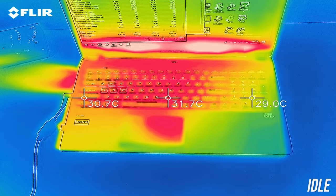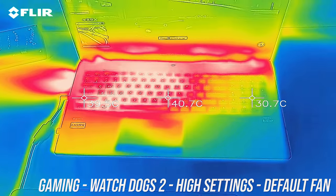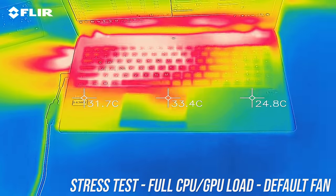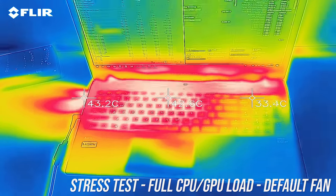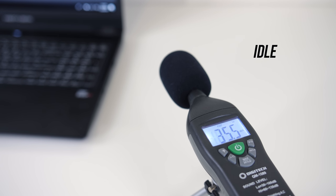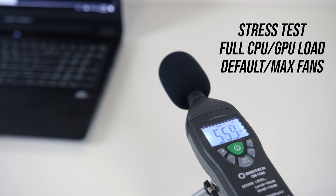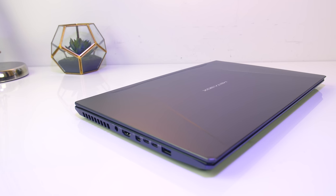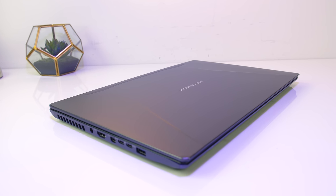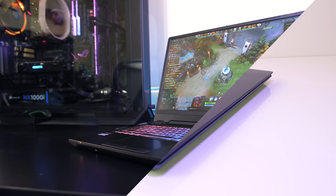For external temperatures at idle it was in the low 30s. While gaming and under stress test it reached the mid 40s in the center — a little warm but not too bad on the actual keys, with the wrist rest area still comparatively cool. At idle the fans were pretty much silent, then while gaming and under stress test they were at maximum by default, though you can change this in the control center software, and given the good temperatures it should be fine to run them quieter.